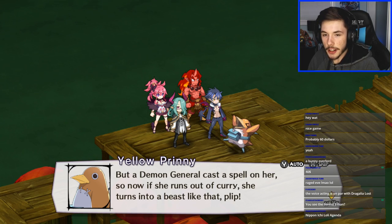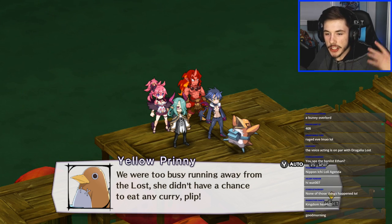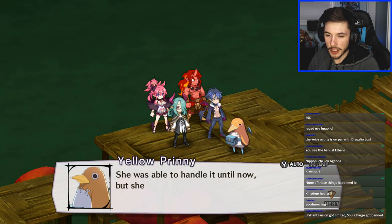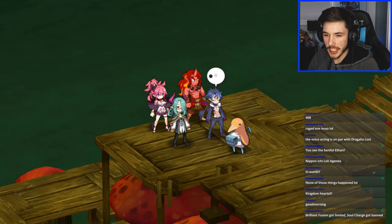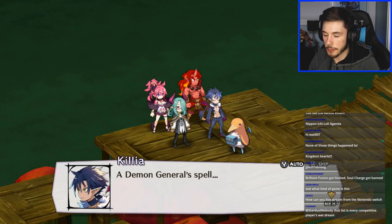If she runs out of curry she turns into a beast — she didn't have any chance to eat curry. None of those things happened in the story yet. Brilliant Fusion got limited, Soul Charge got banned — I see.